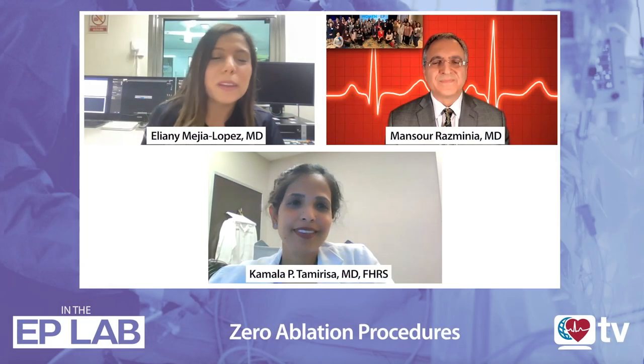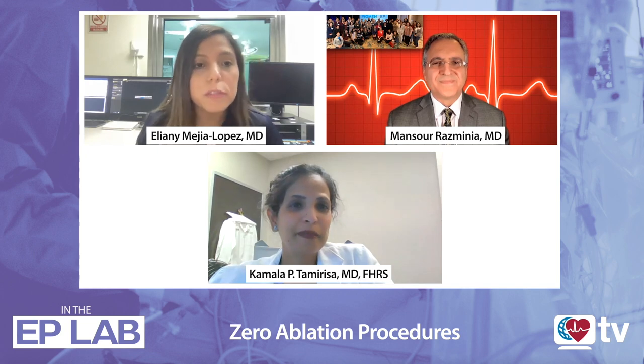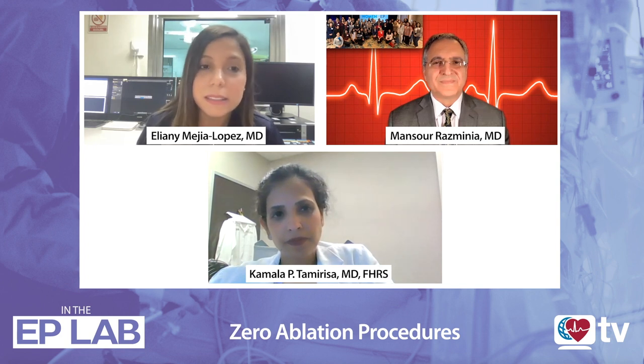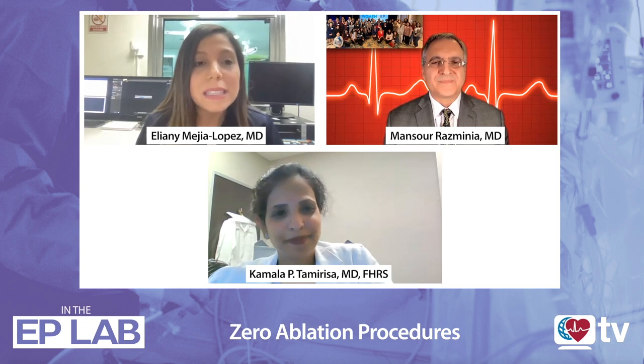Hi, this is Eliane Mejia, Heart Rhythm TV, and I'm here from inside the EP lab, literally inside the EP lab with two great mentors and professors, Dr. Kamala Tamariza and Dr. Marsoon Resminia. We are following this part two, following the episode of the importance of women in EP, the limitations we have focusing mainly on radiation exposure and pregnancy throughout our practice. We want to share some solutions, and that's why we have Dr. Resminia with us to talk about zero fluoroscopy ablation procedures step by step — what options we have so we can continue working.